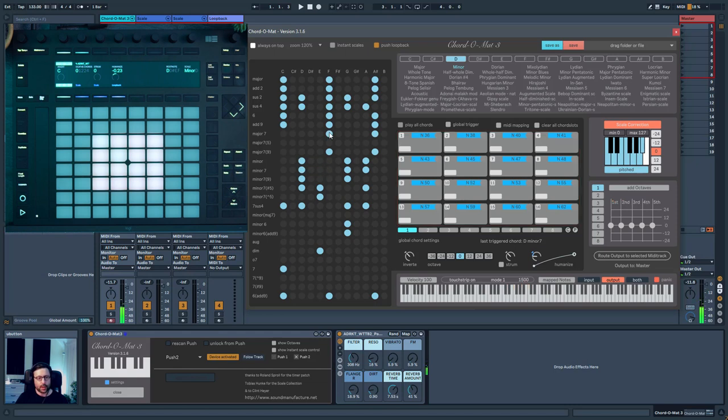You can pre-listen to all of the chords you like, and if you don't want to click and use the Push manually, you can press 'Play All Chords'. Each chord has a color which corresponds to its color on the Push pad. All of the chords from the D minor scale are available here.